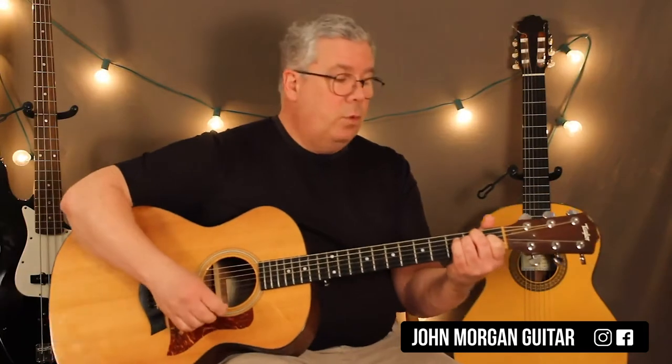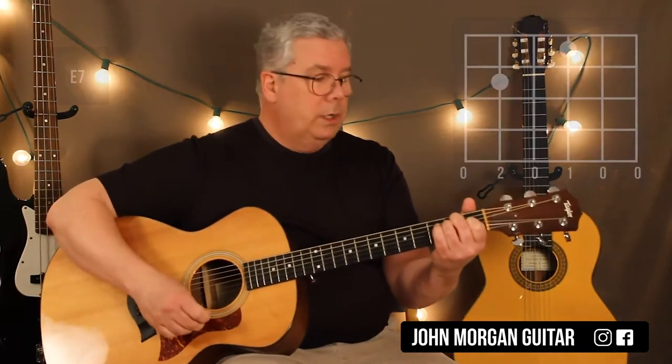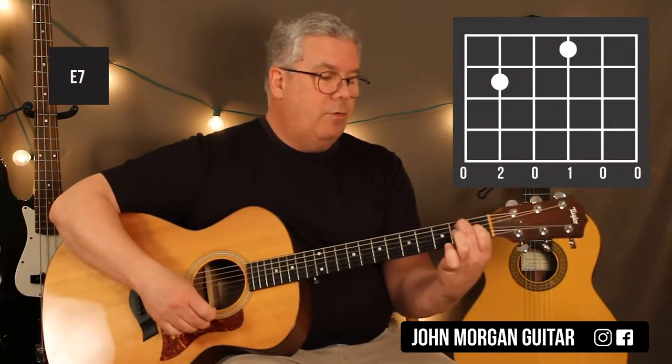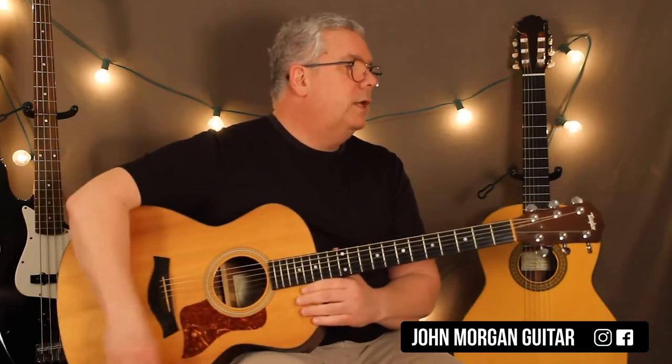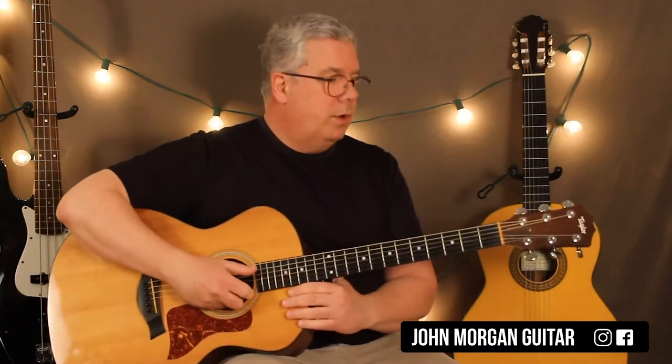As a variation in the tune — you don't have to do this, but if you want — you could do an E7 chord. All you have to do is pick up that ring finger. So it's the fifth string, second fret; third string, first fret. For a bar or two, if you like. A little variation if you get bored and you want to throw that in there.